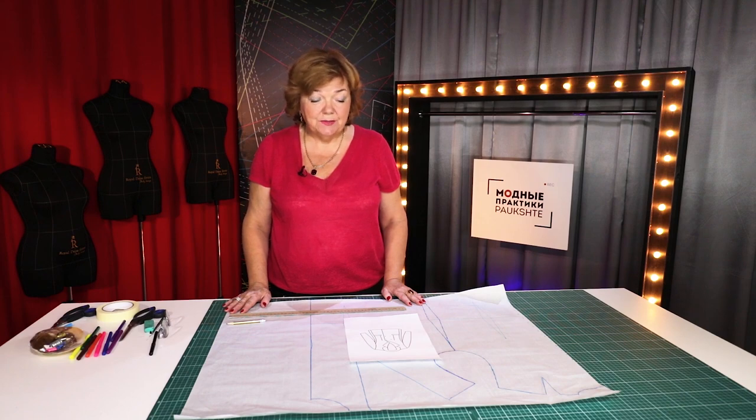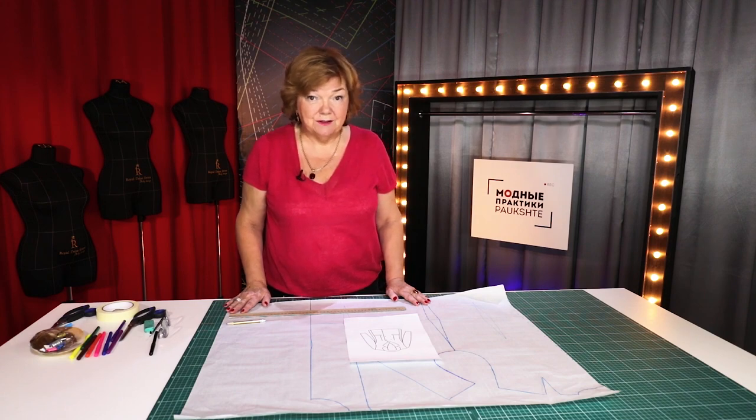Hello everyone, this is Pakšta Fashion Workshop. I remind you that we post new videos every day. I also want to remind you that some of my video courses are already available. Buy them if you haven't done it yet. I would really appreciate your support.